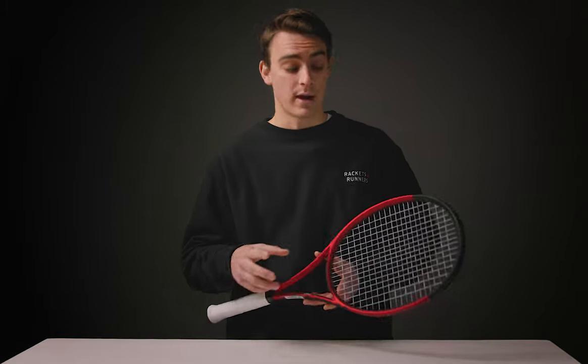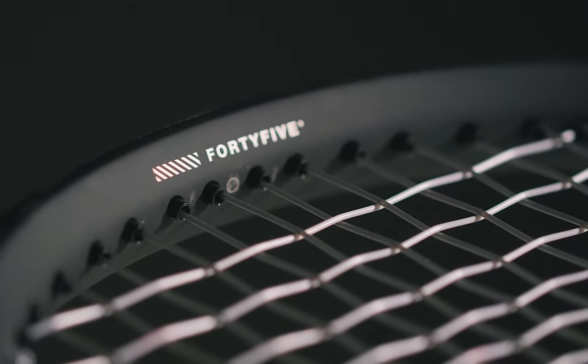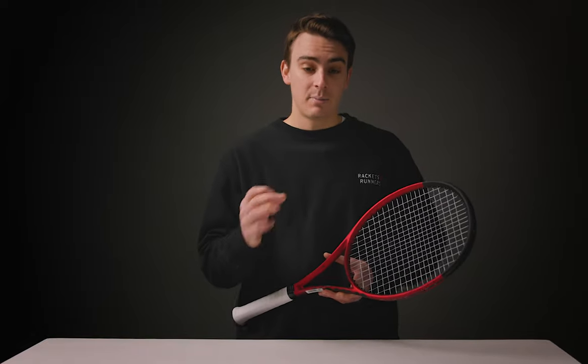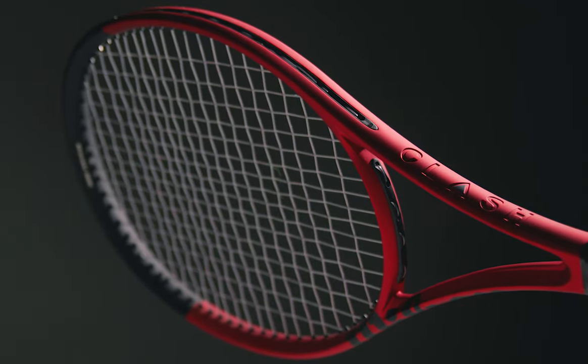Wilson has included a new technology on the Clash line called 45 Braid, and it's a kind of a way of laying up the graphite that's a bit new, attempting to make a racket more stable while keeping the static and swing weight down. I have to say, it worked. The Clash 100 is 295 grams and has a very low inertia through the air, aka swing weight. That being said, I didn't feel like this racket got pushed around at all, which was a gripe I had with the old one. It felt solid on contact and stable for such a light racket, which is quite an amazing feat from the brand.